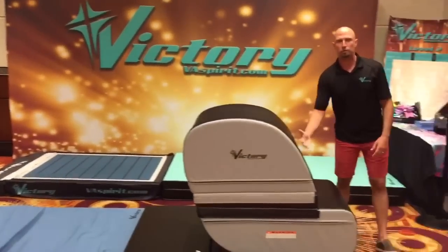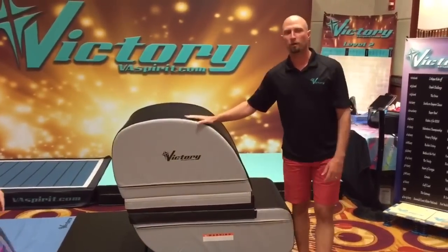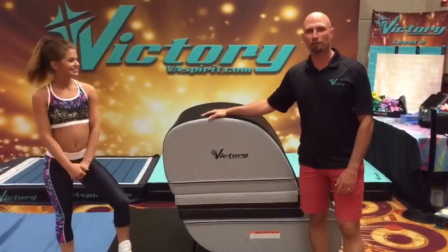And so that space — you can see how she's having to squeeze her hips and stay in that tight arms position. Justin Strickland again, with Katya demonstrating for you at Victory Athletics.